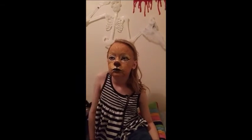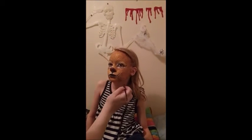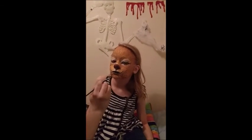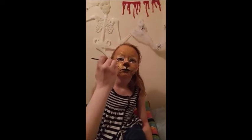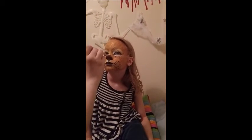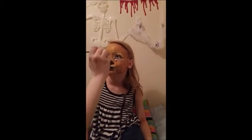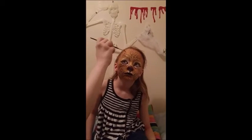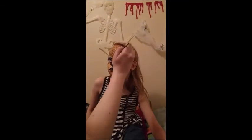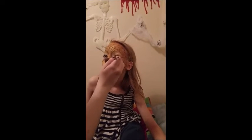I used the skinny paintbrush to make rows of little black dots to create a fabulous leopard snout, and then added spots to the rest of the face. One last finishing touch to the white under the eyes and Diva D is a leopard.